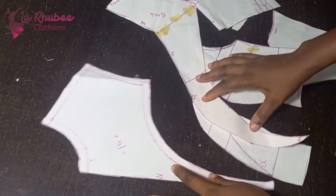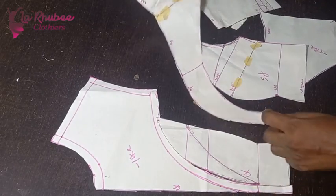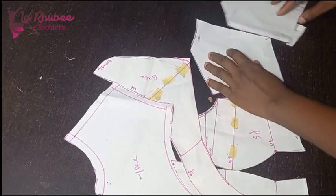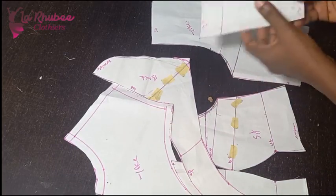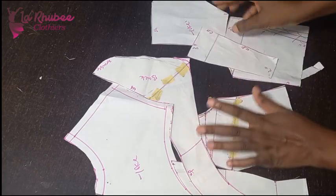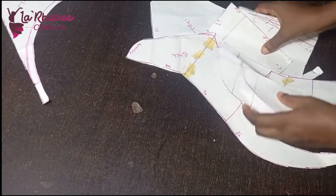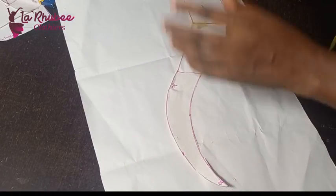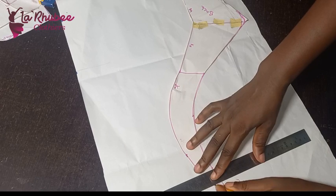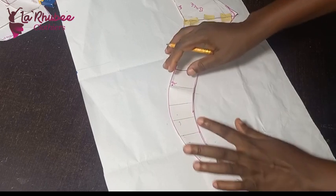This is my yoke — it will be in net. This is my center front side, and this is my back yoke. For my panel, I'll put it double — fold it and place on fold, then add about five more inches. I haven't added seam allowance to all these patterns except this one. For the upper part I'll draw my slash lines, then cut.